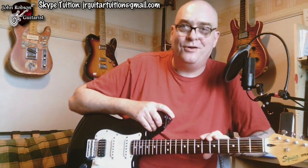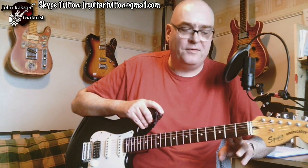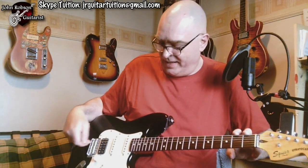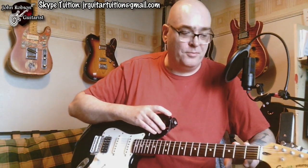Hello chaps, how are you? Welcome once again to John Robson Guitar Tuition. As always, I do hope you're well. This guitar is a Squier Vintage Modified Strat — basically a Squier HSS Strat with Duncan Design pickups — and it's a really nice guitar. It's going to be the subject of a three-way shootout that's coming very soon.